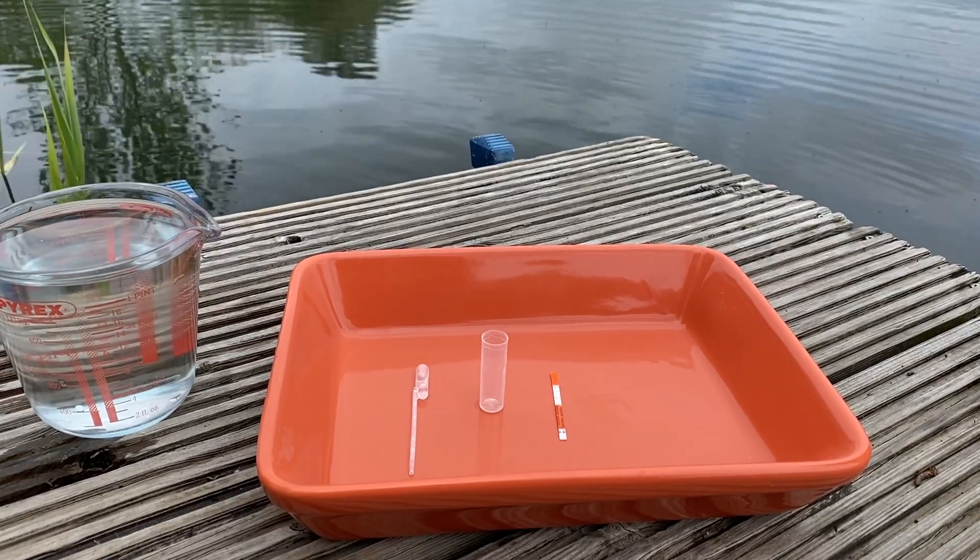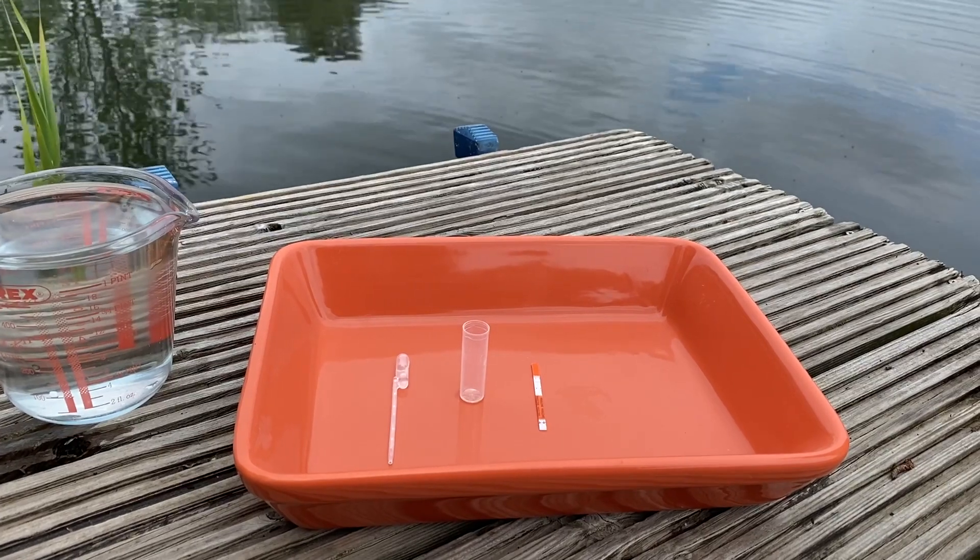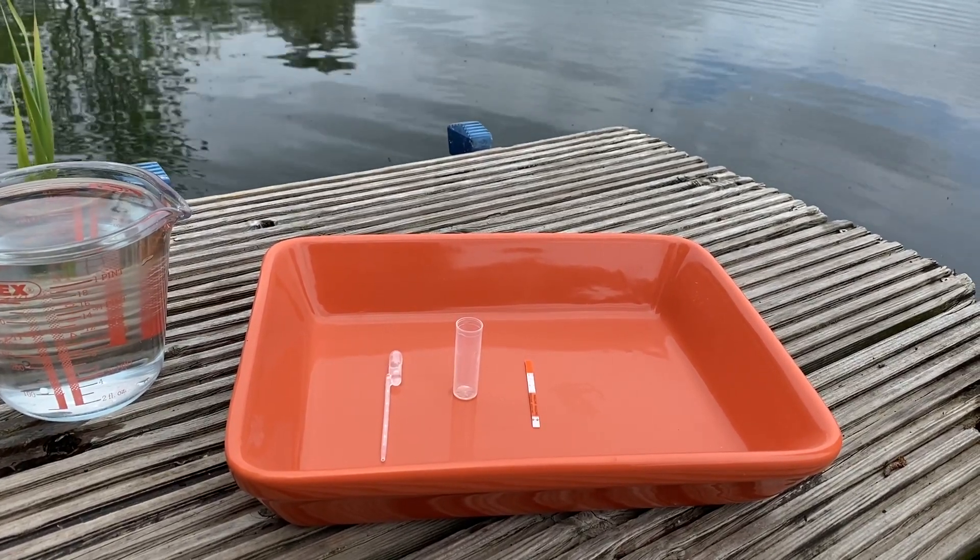Hi, this is John from Simplex Health. Today I just want to quickly demonstrate the 15-minute bacteria test for open water swimming.